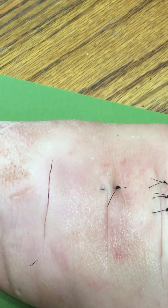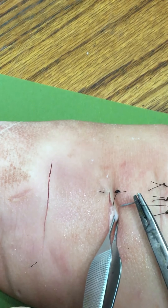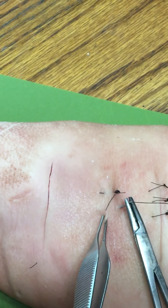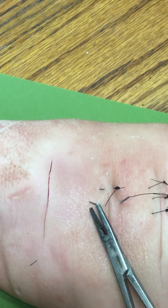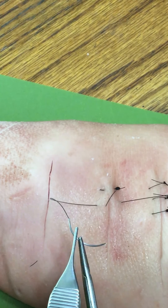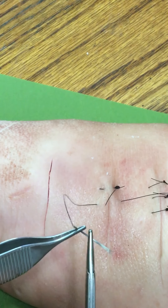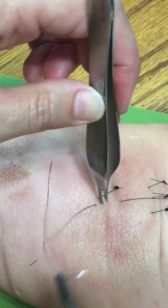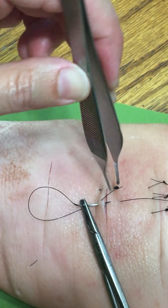Just like the simple interrupted, we want our stitches to be equal distance apart. So deep, come out directly across. Put my needle around and load it backhanded. I'm going to go half that distance and come out shallow, just below the skin.